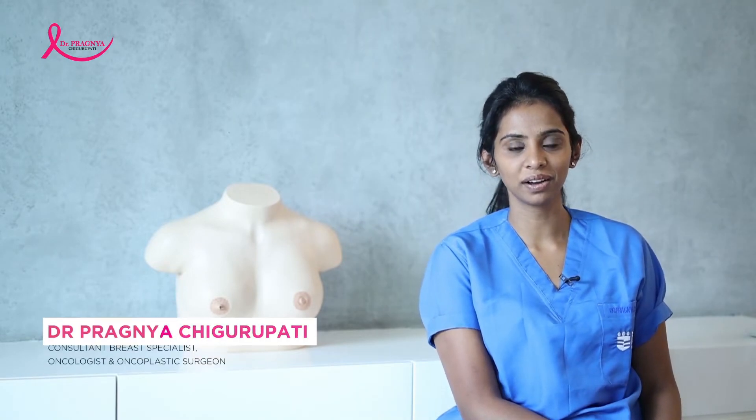Hi, I'm Dr. Patan Chikampati Nada. I'm a Consultant Breast Specialist and Oncoplastic Surgeon currently working in Hyderabad.